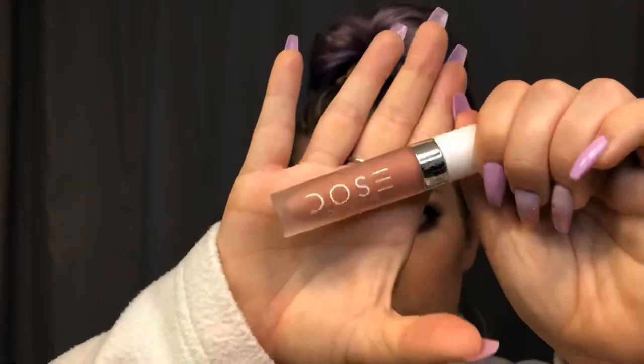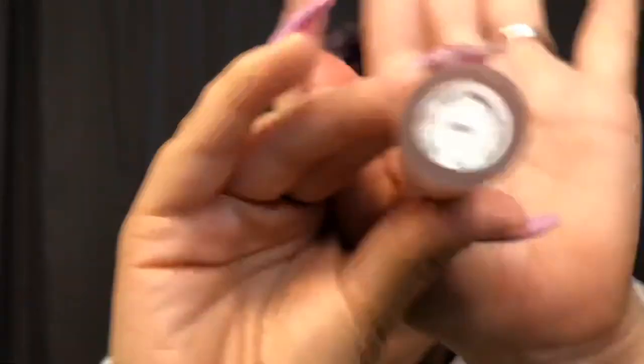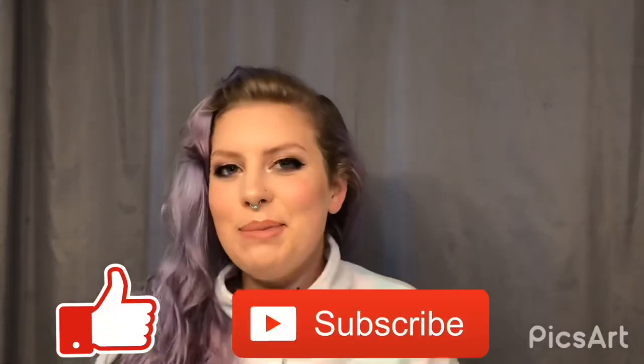Then I'm going in with my Dose liquid lipstick in the color Fleurty. I start at my cupid's bow and brush out from there. For my bottom lip, I start in the middle and sweep in from the sides. Thanks for watching, guys — so nice to film again! Let me know in the comments below if there's anything you'd like me to try. Press that like button, press that subscribe button, and I hope to see you again. Bye!